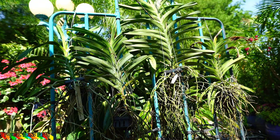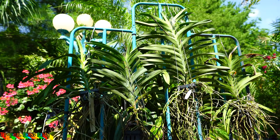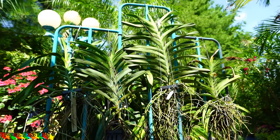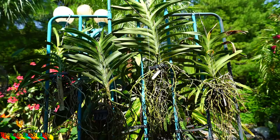I did end up losing several of the vandas that got dried out by those fans and from that cold, and I was extremely bummed about that. I haven't lost a vanda in years, but you know these things happen. It's part of the hobby and we learn and grow from these things, so it's okay.